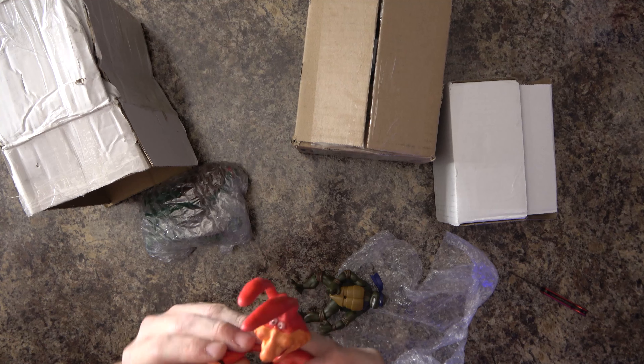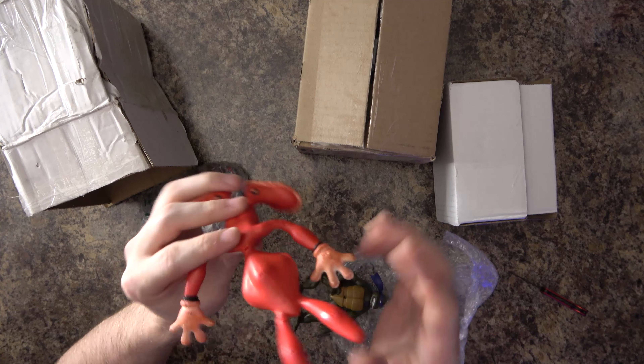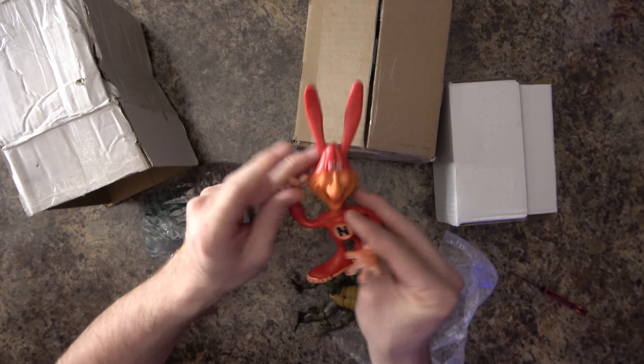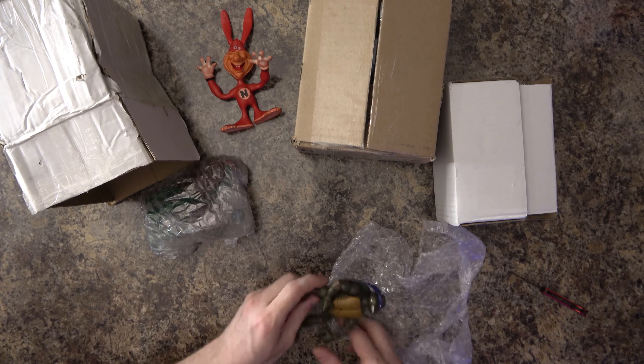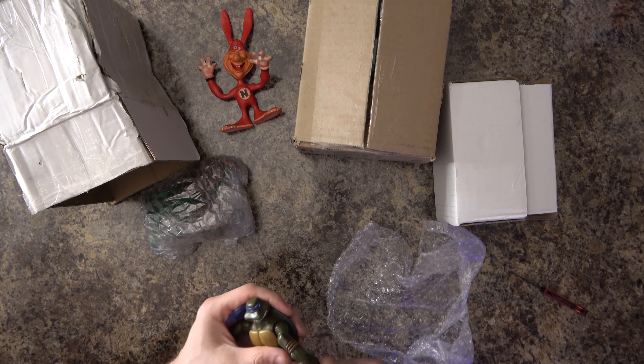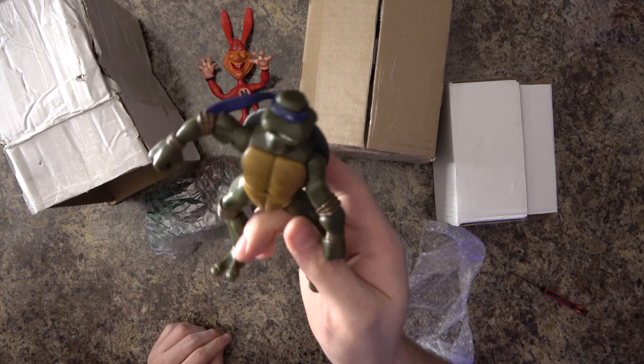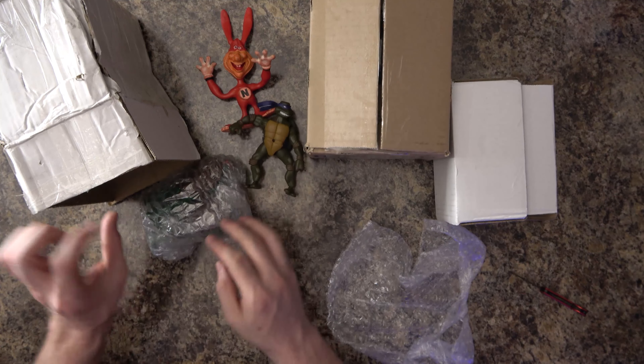There's a little yellow coloring on it — I think the red dye sort of bled onto the other pieces a little bit. Pretty cool guy, a little bendy so you can put him in whatever position you want. I remember the Noid when I was a kid. Got another little figure here — feels like a bendy but I believe it's just a different rubber — a more modern Ninja Turtle figure.